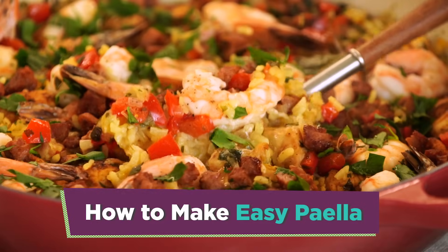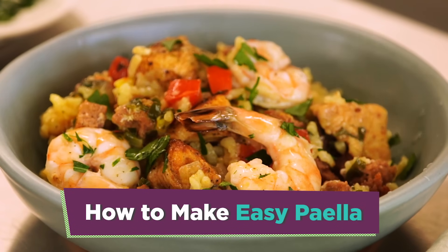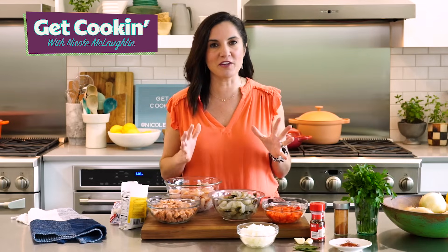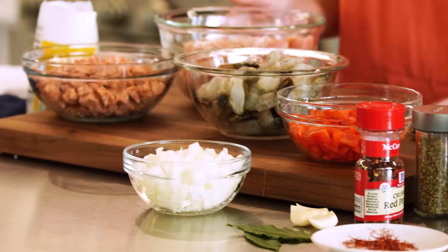Paella is an easy, impressive one-pot meal that's perfect for summer entertaining, and I'm showing you the best way to make it. This dish is packed with so many flavors. It originated in Spain. It's really versatile and can be customized to your taste.